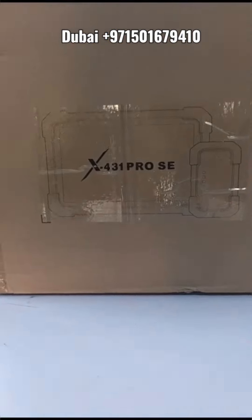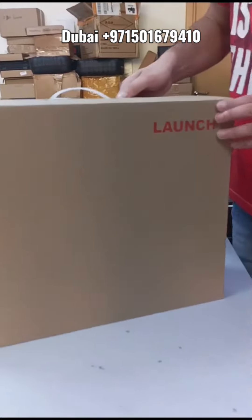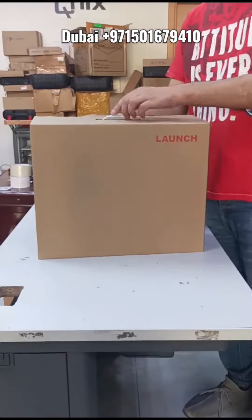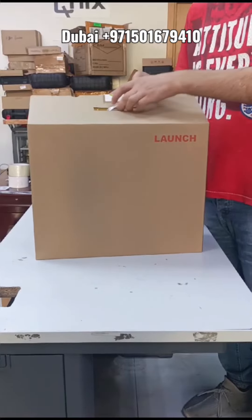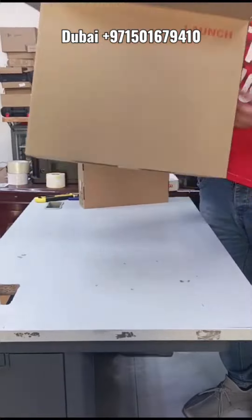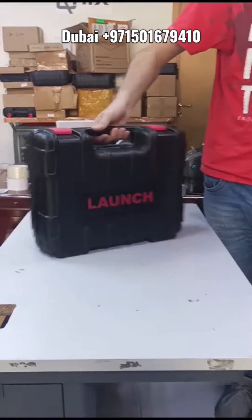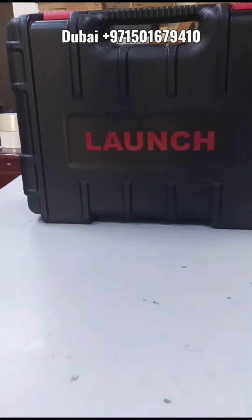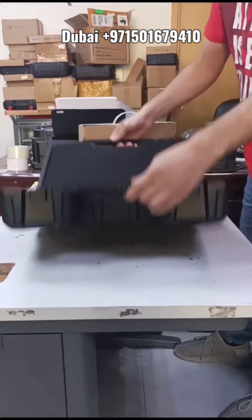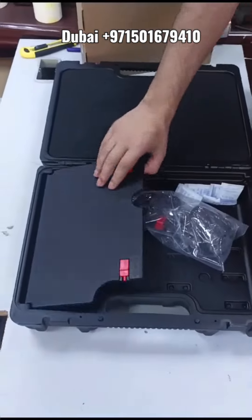The X431 PRO SE model launch has welcomed 2024 with this new generation of Launch X431 PRO series. It's a great device — the extended model and a new version of the X431 PRO series. It comes with a suitcase suitable for garage usage. The tablet is eight inch, 64 gigabyte memory and four gigabyte RAM.